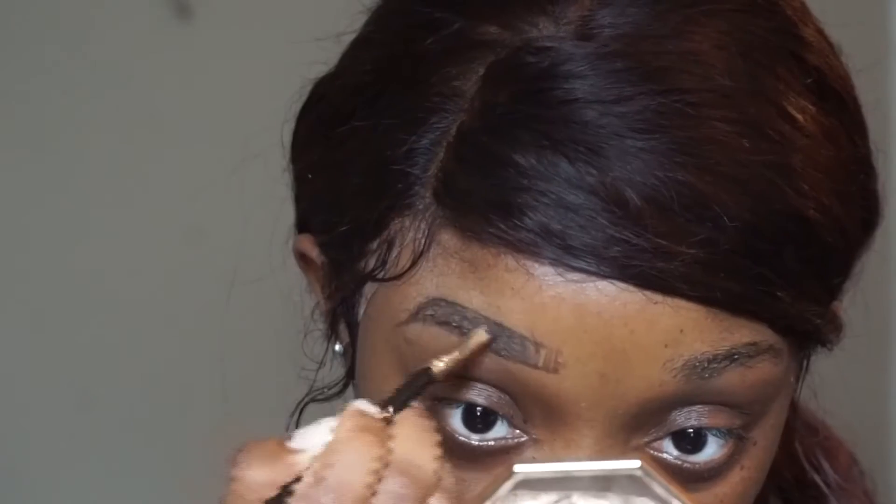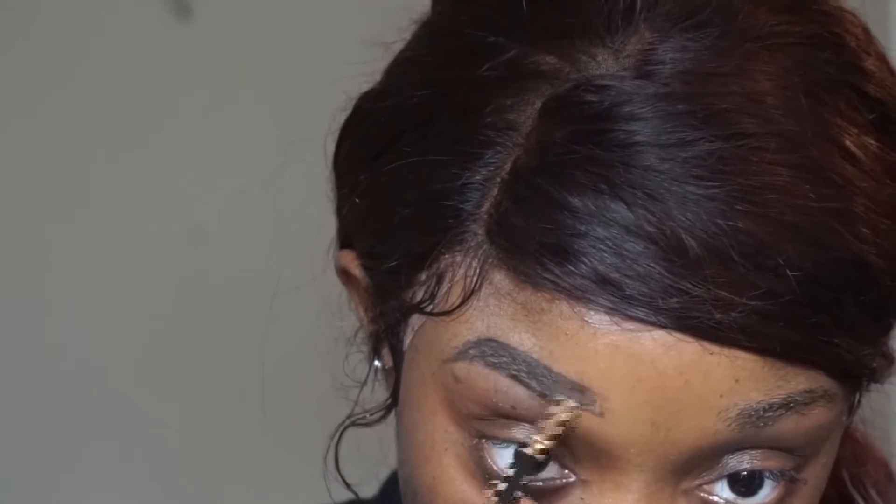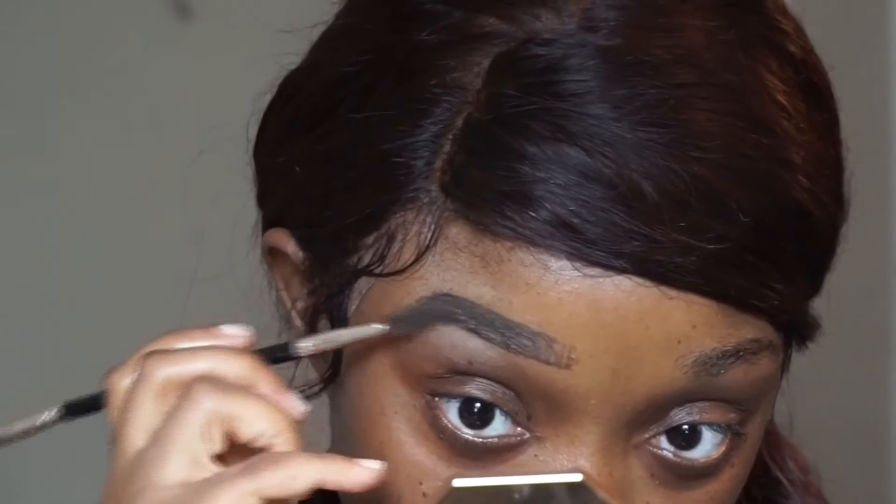In order to preserve the brow pencil product — because these brow pencils are a little on the high side — I just use it to draw my eyebrows and then fill them in using a brow gel. The brow gel I used was the LA Girl Pro Concealer in dark brown.